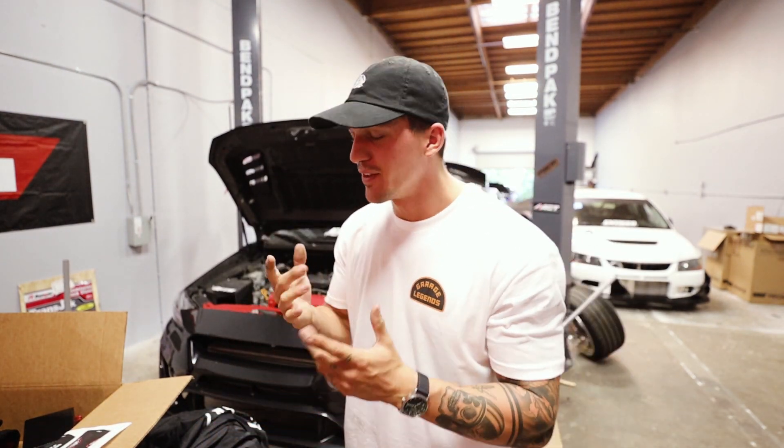We got some stuff done today. We are one step closer to getting the WRX finished — one more day. But before we end today, I wanted to go over my new drop with you guys because I am so excited for this.